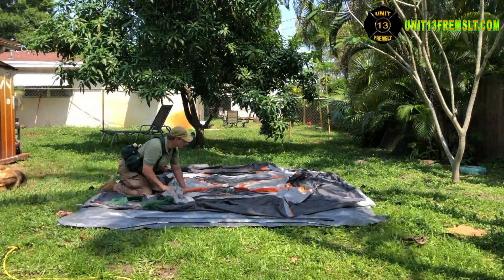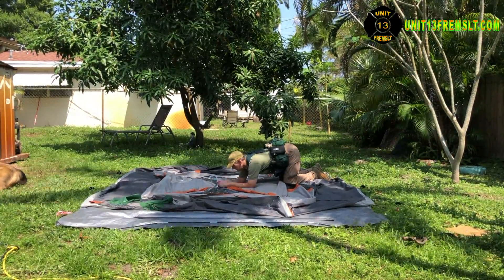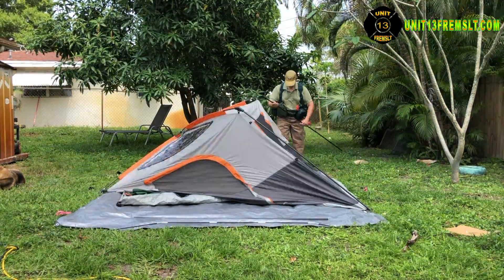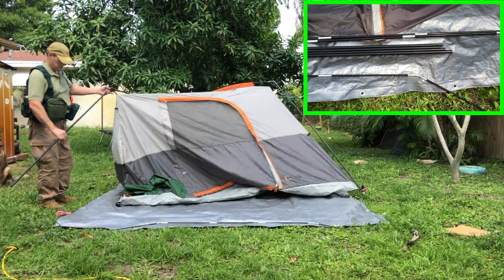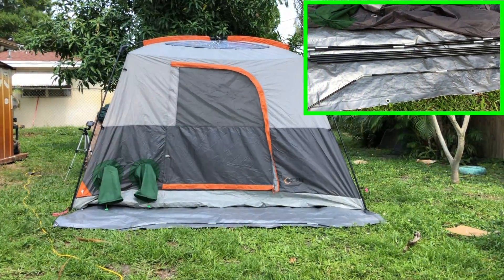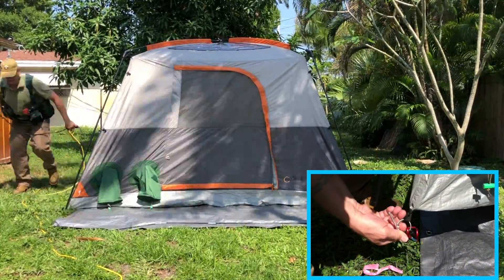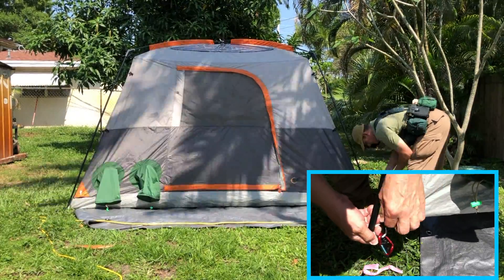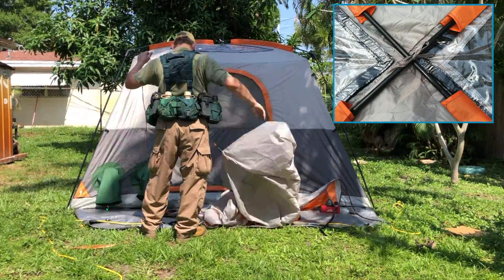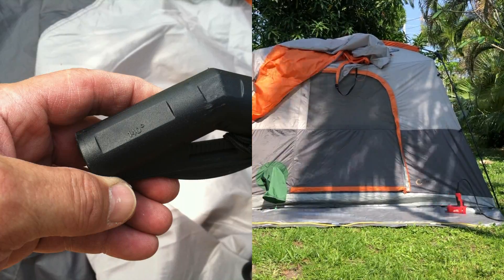I'll talk a moment about the tent setup. This section of video has been consolidated down from about 21 and a half minutes, but that's all it takes for one person to set it up. First we start off with the poles — the two fiberglass ones at the top, the four steel ones down below, and then the support that goes across the front of the tent fly over the door. Each of those four steel poles goes into a little metal peg connected by webbing to the floor of the tent.